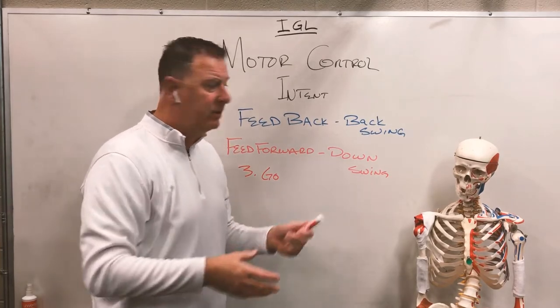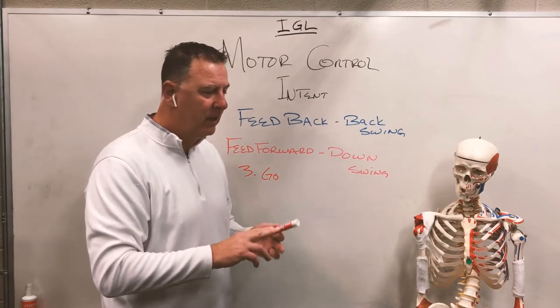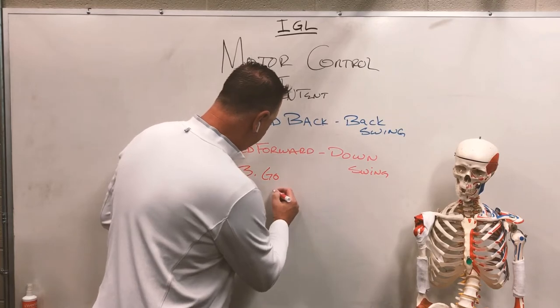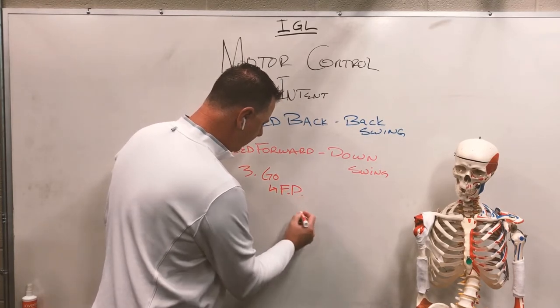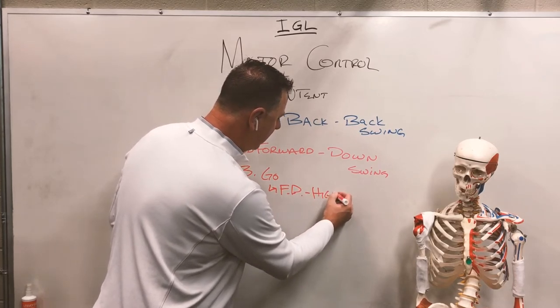Less thinking equals better shots. Use the drills — flamingo drill and feet together — to help with this. What I want to do with the flamingo drill to get this 'go' is perform the flamingo drill at high rates of speed, and this is key.